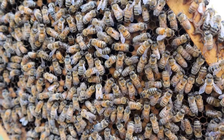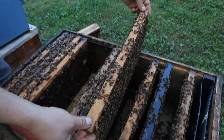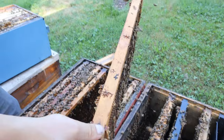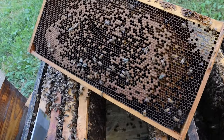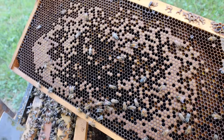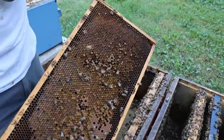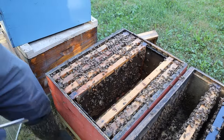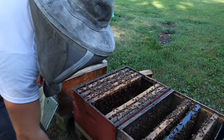Right here we've got some bee bread, we've got some capped brood. I'm just going to shake the bees out on this one. We'll stick that one right over here. And now we've got just a solid frame of bee bread over here. There's also a pretty good bit of nurse bees that get on the bee bread as they have to go over there and consume that to create the worker jelly and royal jelly.